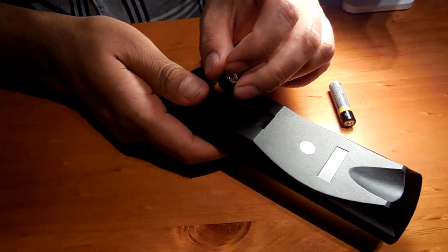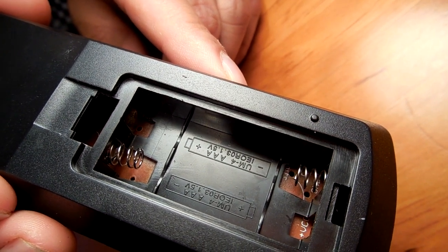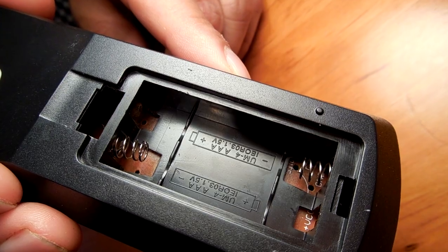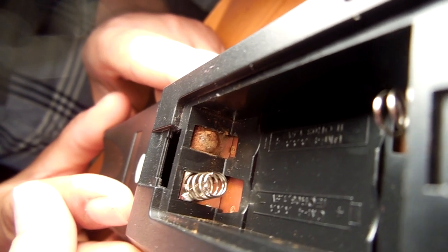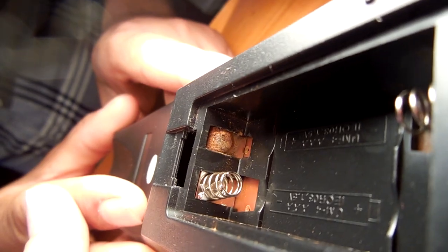To stop this from happening in the first place, I suggest removing the batteries from your device if you are not planning on using it for a long period of time. You can easily see here the terminal looks really dirty and rusty. The batteries could have been in here for 12 months for this to happen. This remote is not working because the oxidized terminal can no longer conduct enough electricity.